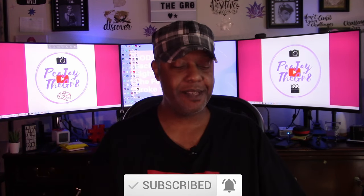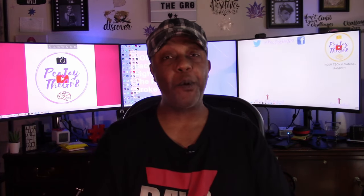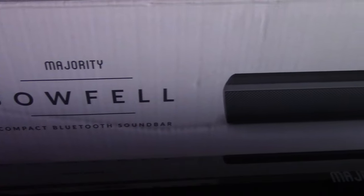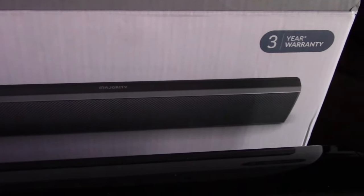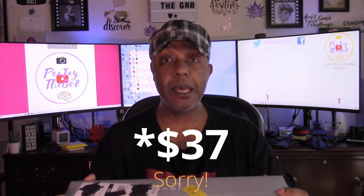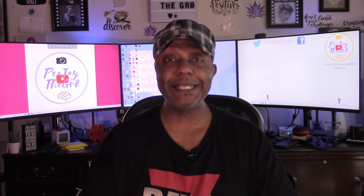To all my returning subscribers, welcome back. Today I have a sound bar that I want to review. It is by Majority and this is their Bowfell series — a compact Bluetooth sound bar that I picked up on Amazon.com. I paid roughly $34-$35 for it, which is a steal. For that small price tag you also get a three-year warranty, so if anything goes wrong within three years of purchase you can send it back and get a brand new one or get it repaired.